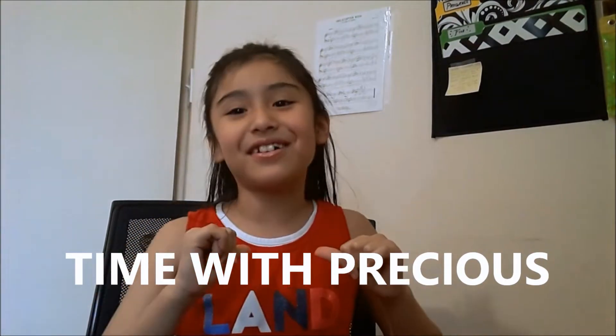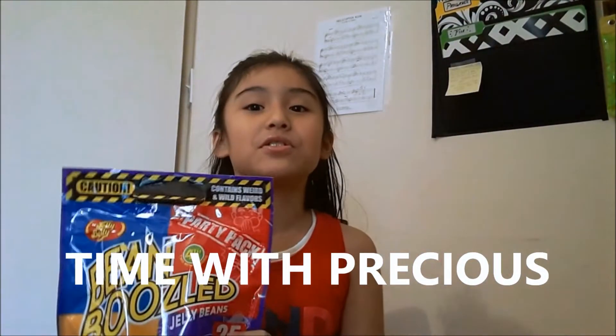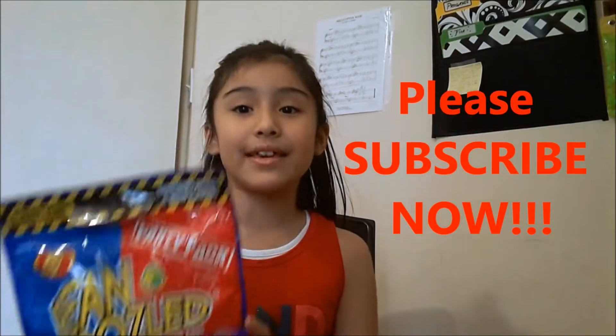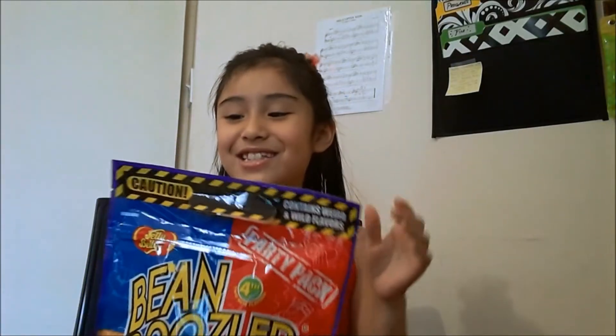Hi YouTube! Welcome to my channel. Today we are going to open a Bean Boozled. Now you know like everybody in videos, they make the game. Well today we're just going to open the box and taste the beans. So let's get started.